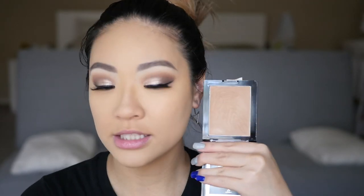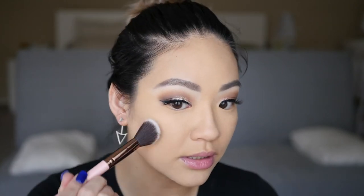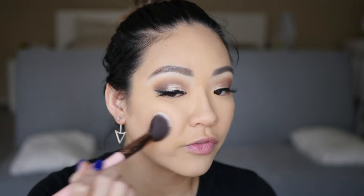For bronzer we are going to use the Wet n Wild Color Icon Bronzer in the shade Sunset Striptease. This is what it looks like — it's a little warm, but not too warm. I like that. I'm just going to stipple it on first before I blend it in.